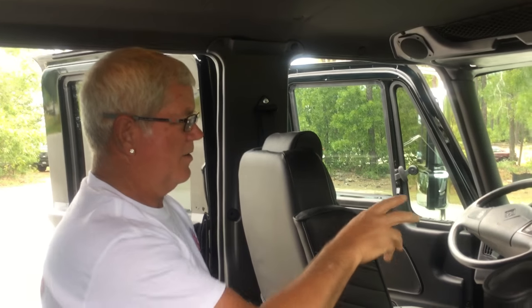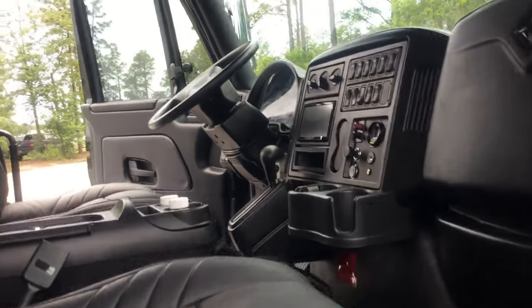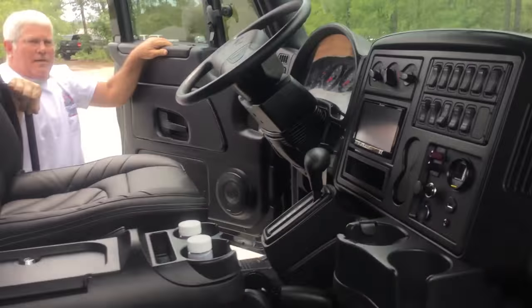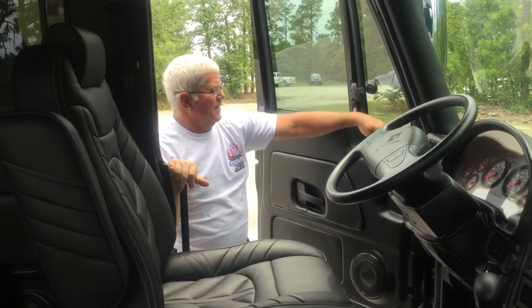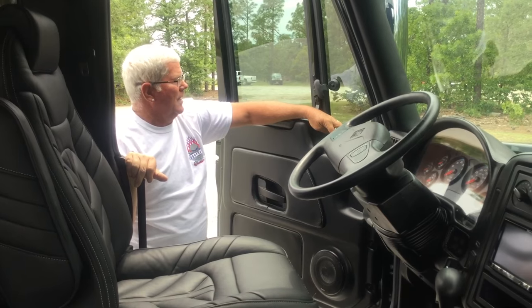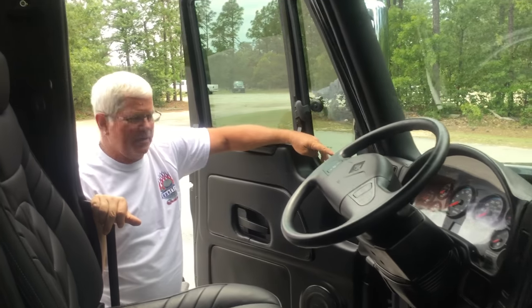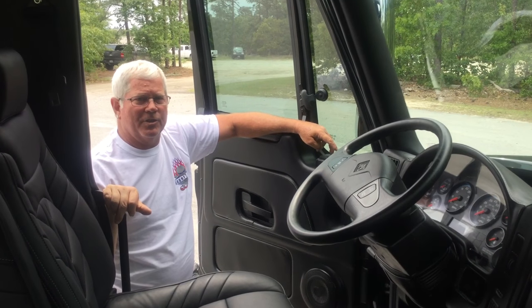There are DVDs to learn how to use this stuff. Now I'm going to get out and go around to the front, and I'll show you all the controls. Again, all the custom door panels — lock and unlock, both sets of power windows, manual and electric locks, and a window lock in case you don't want anyone operating the windows without your consent.